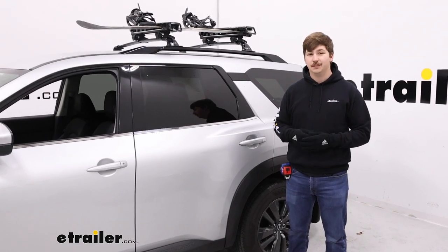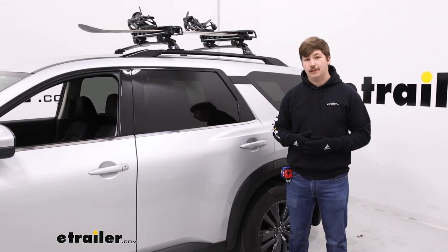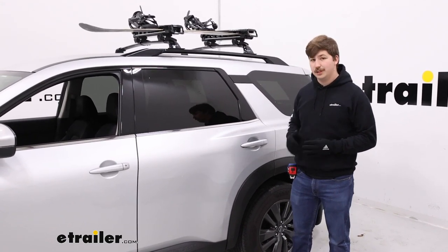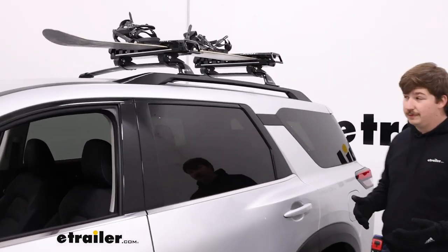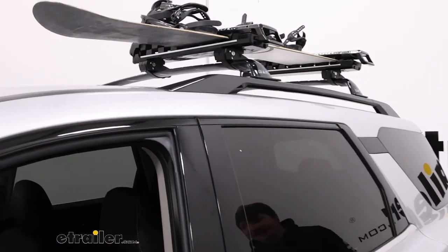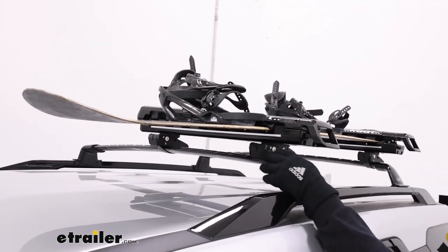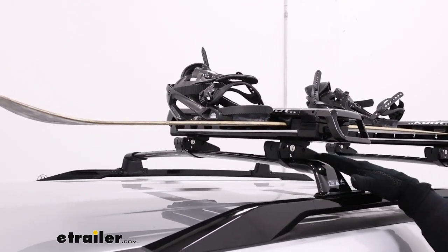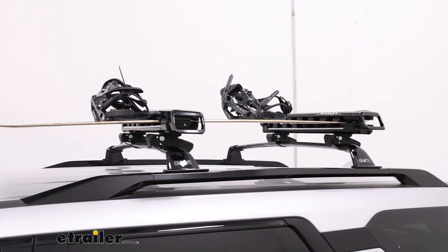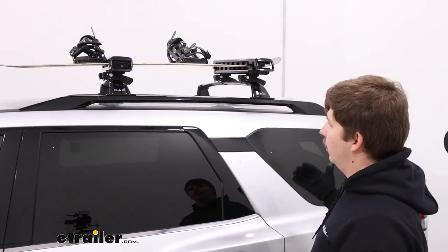Hi everyone, Aiden here with eTrailer. Today we're going to be taking a look at the Kuat Grip Ski and Snowboard Carrier on the top of our 2022 Nissan Pathfinder. With this it's going to attach to a roof rack. We've got the factory roof rack with us today but it'll work with an aftermarket one too, because these clamps can be adjusted. You'll notice they're sitting kind of crooked, but we can adjust the pitch of the Kuat Grip to match that. With the factory bars we did need that to get a good fit, and you can see everything's sitting really level.